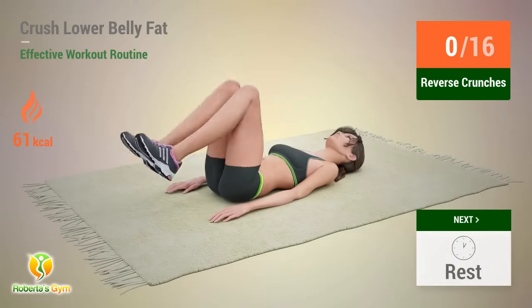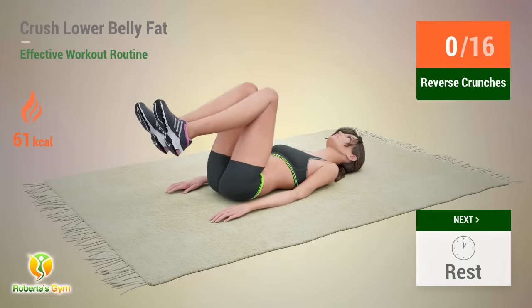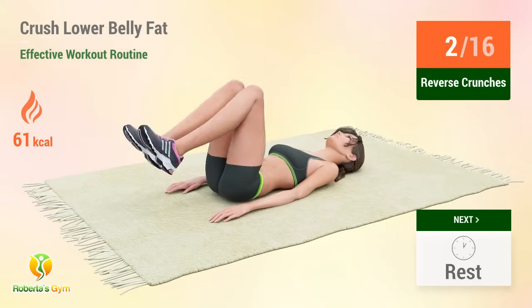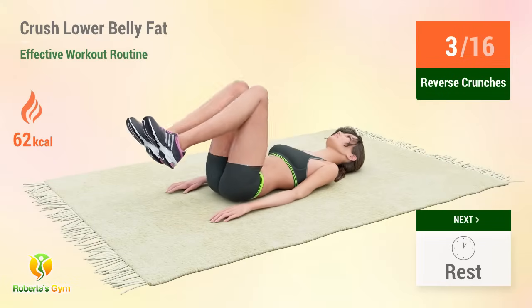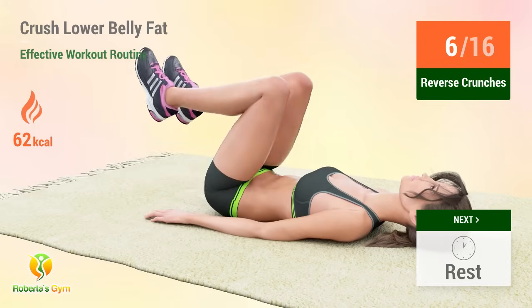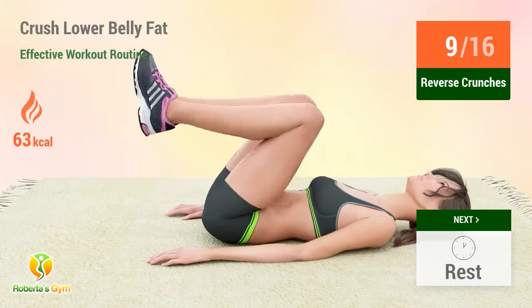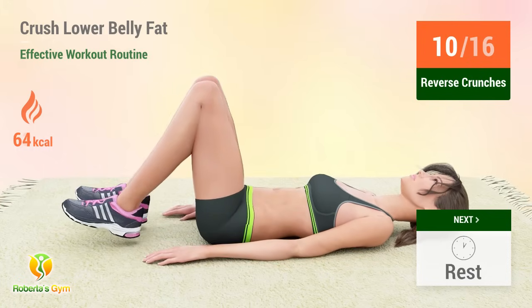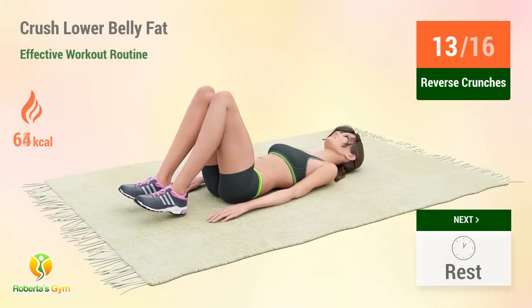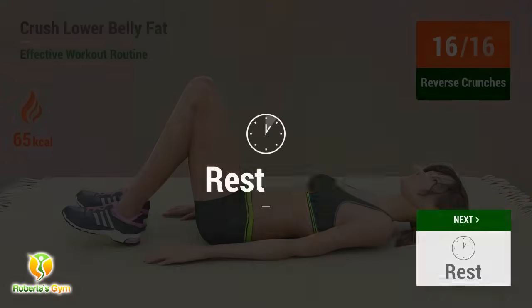Up next: reverse crunches. In five, four, three, two, one, go. One, two, three, four, five, six, seven, eight, nine, ten, eleven, twelve, thirteen, fourteen, fifteen, sixteen. Rest time.